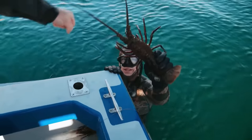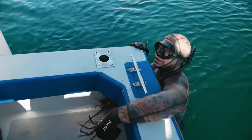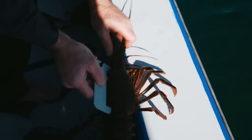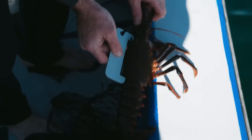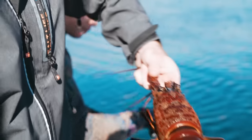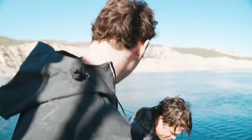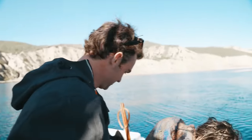California spiny lobster — good job dude, what a day! So what you do is you measure from between the horns right here to the back right here. As long as it doesn't go over, this one does not, it's a legal lobster. If it goes over and it's touching, you should probably let it go. I call those ones clickers — you definitely don't want to keep those.